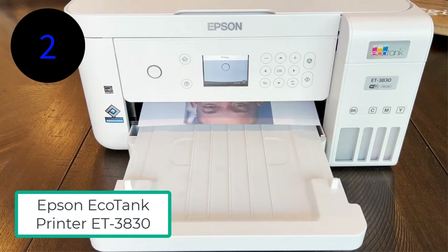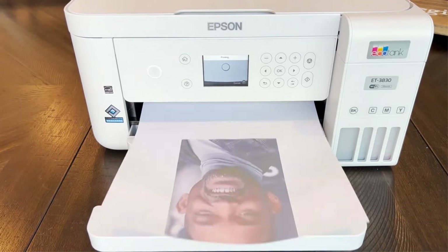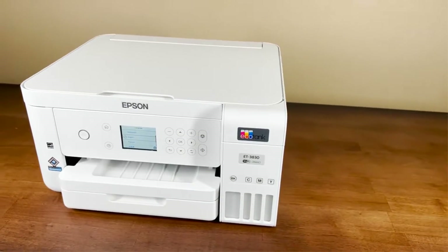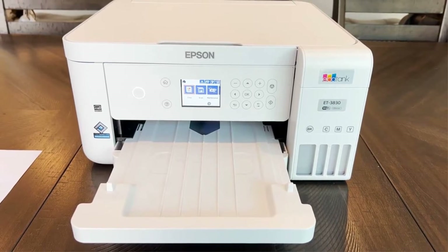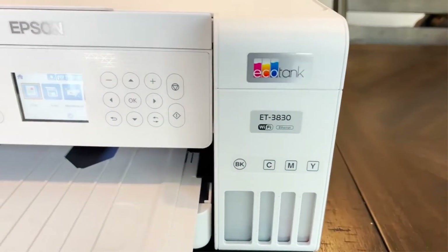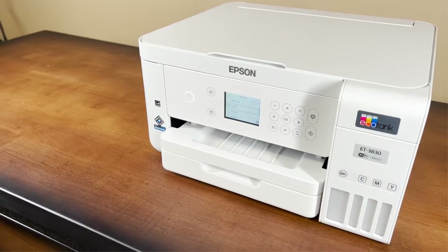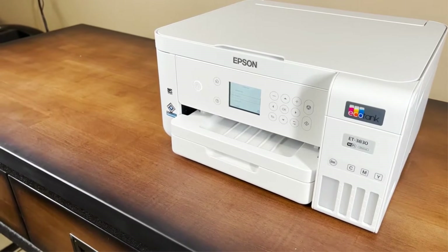Number 2: Epson EcoTank Printer ET3830. The ET3830 is found to be the best sublimation printer for beginners in the office and home. It is an all-in-one EcoTank wireless inkjet printer with a super tank that provides high-quality color document printing. The 3830's photo quality is also impressive with complete detailing of pictures. Its wide 2.4-inch color display screen allows users to handle it easily, while its sibling the ET-2800 does not contain any display screen.